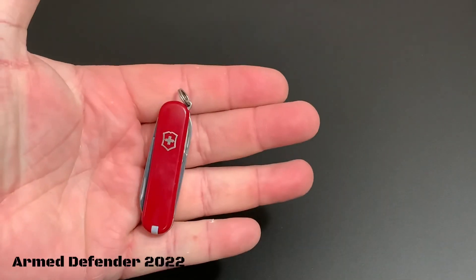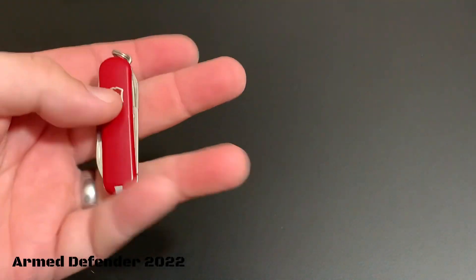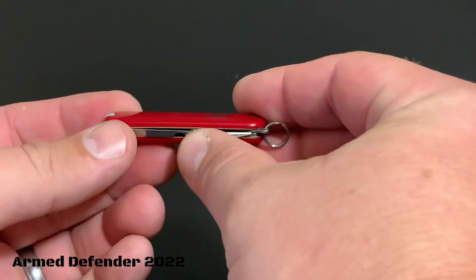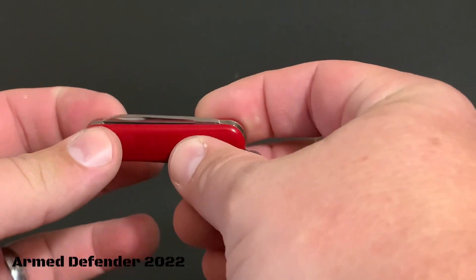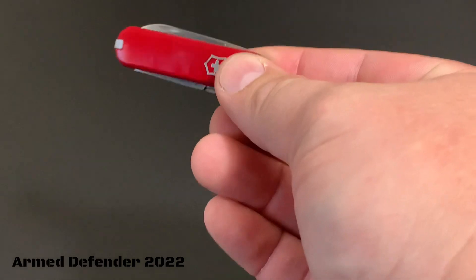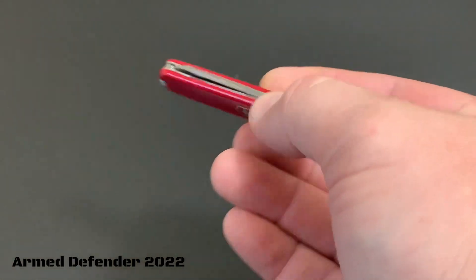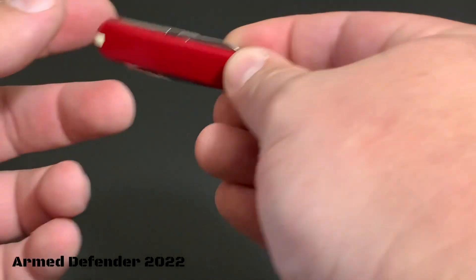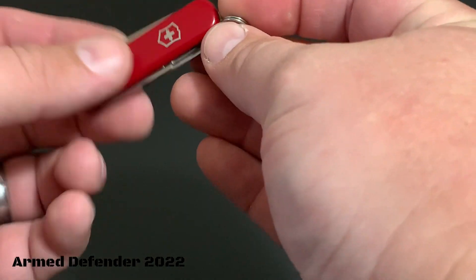You can see in my hand it is a tiny, tiny little tool. First off, standard construction — it has the plastic pressure-fit grips right here, good quality. I've actually carried this on a keychain all day every day and haven't noticed any issues at all.